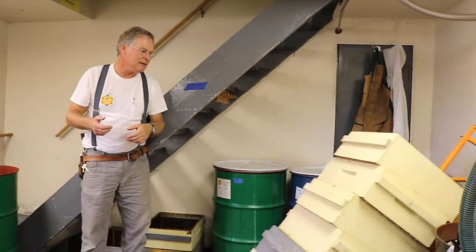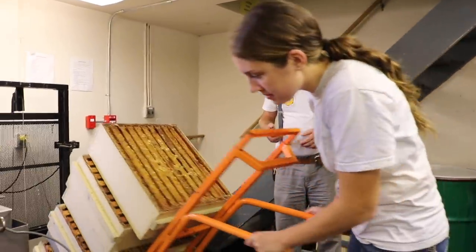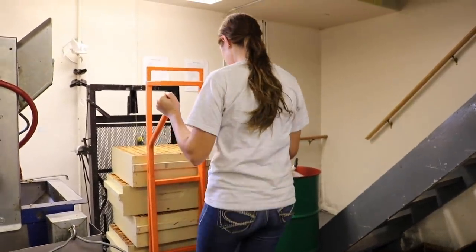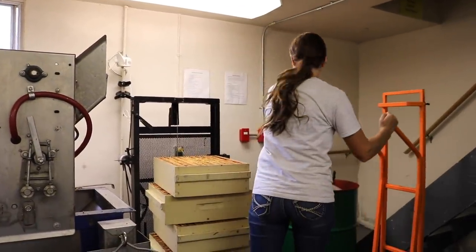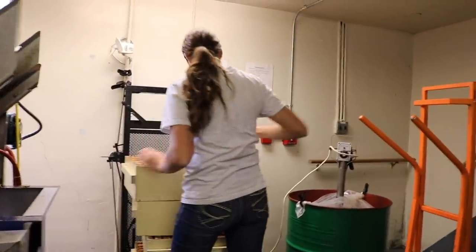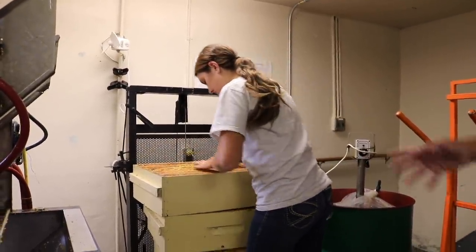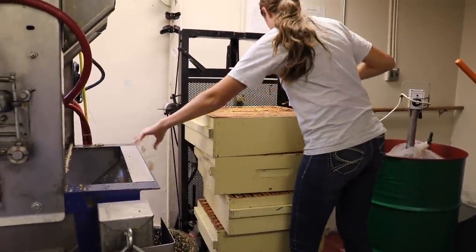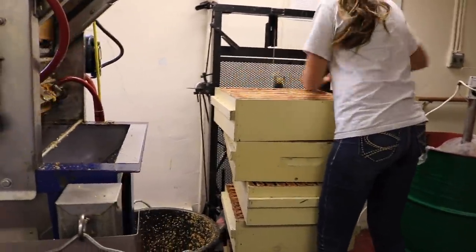Taylor's going to wheel in a stack of supers here. The first thing we're going to do is scrape the excess wax off the top of the frames. We scrape the top, the bottom, and the end bars of all the frames and scrape the boxes, but we do that all at different stages. She'll switch that box around and then scrape all those top bars. There's not much honey in those top bars, so she can throw that wax directly into a bin that just has dry wax in it. You'll notice she's containing the wax in her hand as she's scraping it, so it's not flying all over the place.